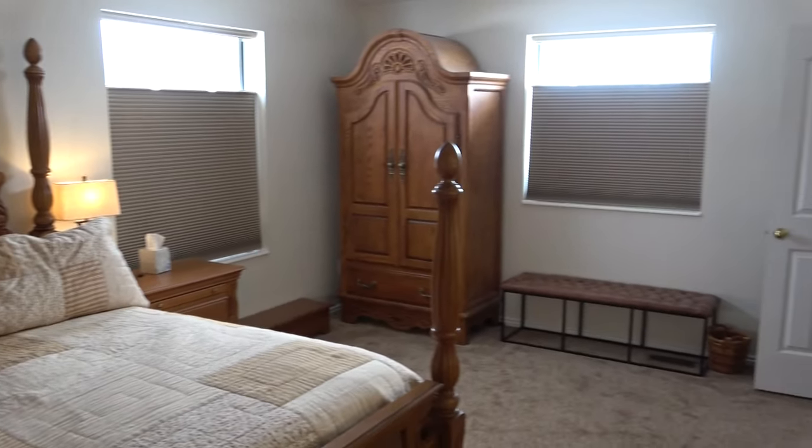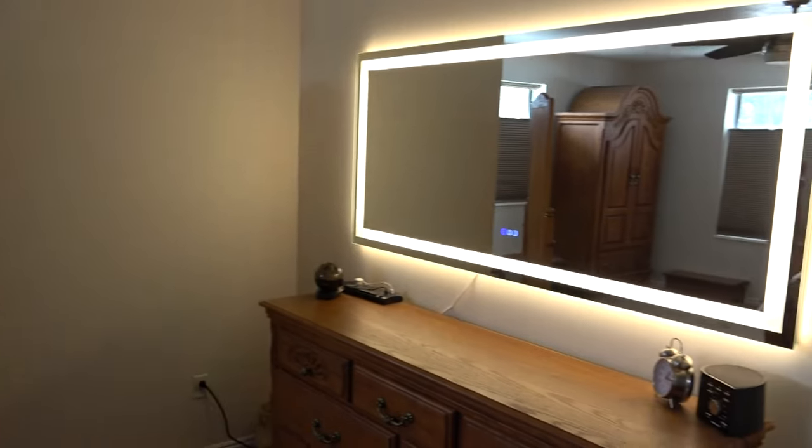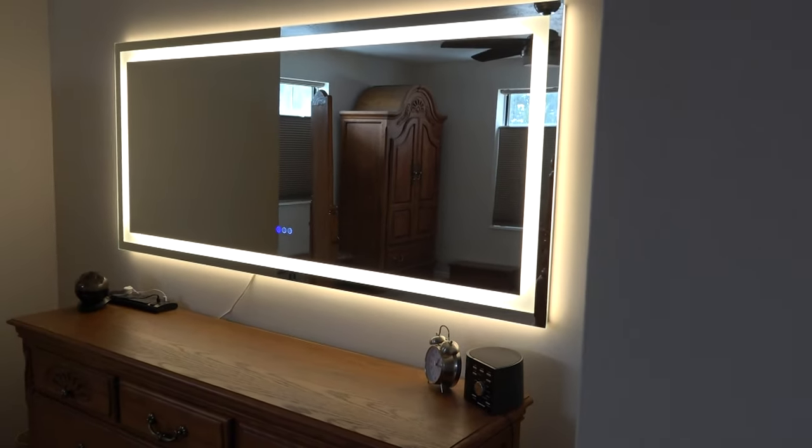What do you do if you have a lot of hats? They tend to get crushed if you don't store them well. I decided to build a hat rack in the closet, where it's safe.